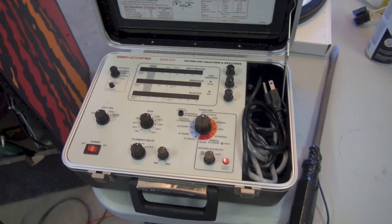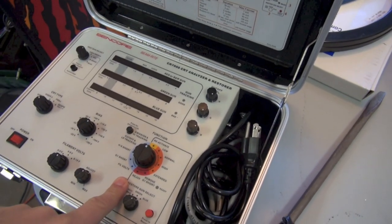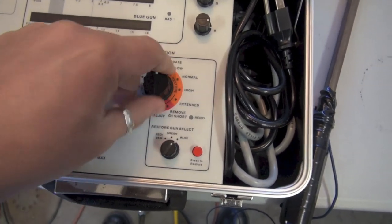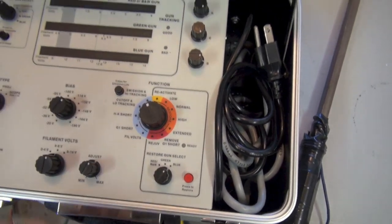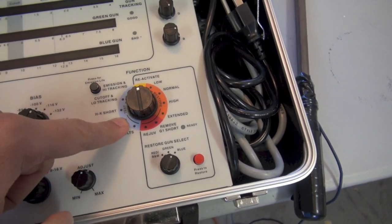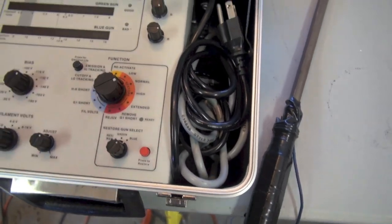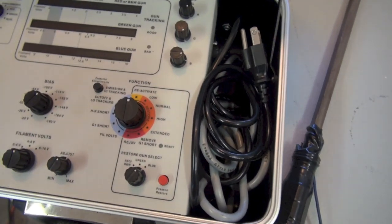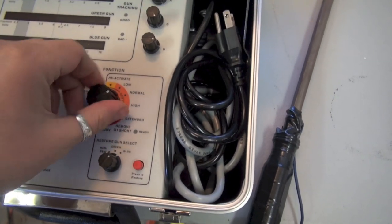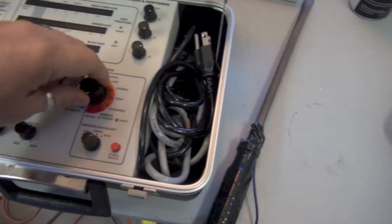Let me walk you through the setup. This device is divided into two functions: the left half is for selecting what you want to do, and everything on this half is testing — we do this first. If we find a problem, we then use the functions on the right side, which is the restore and redo function. It's a progressive restore with varying levels — the higher you go the more intense and traumatic it is on the tube.